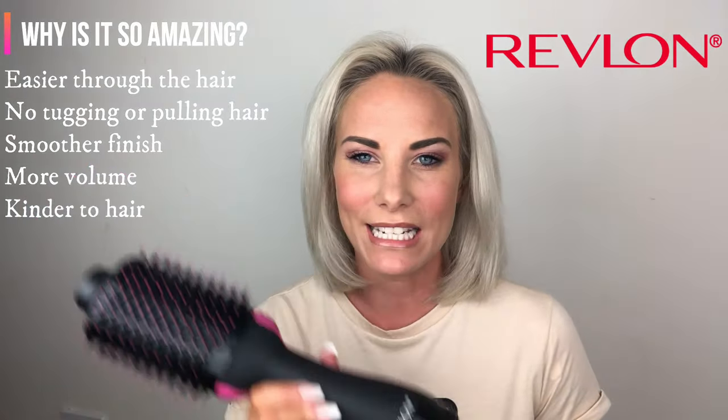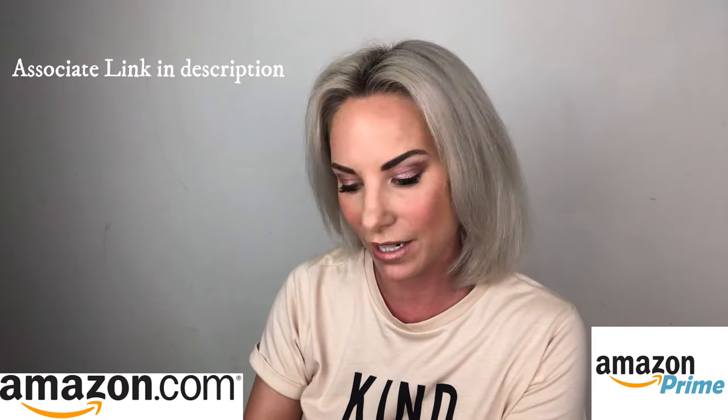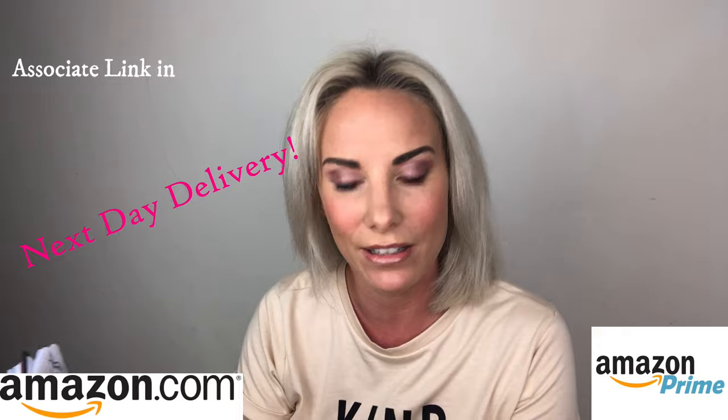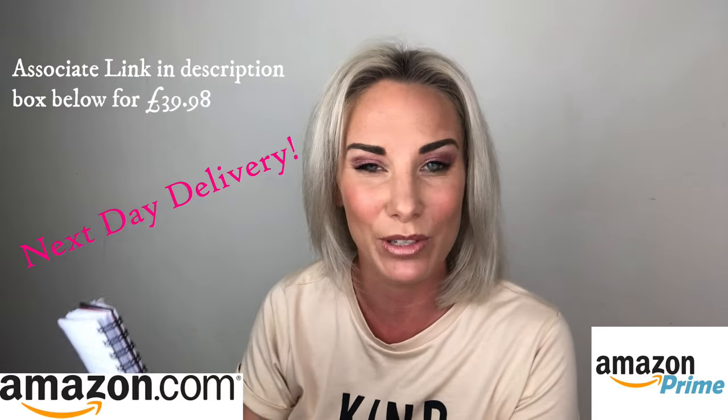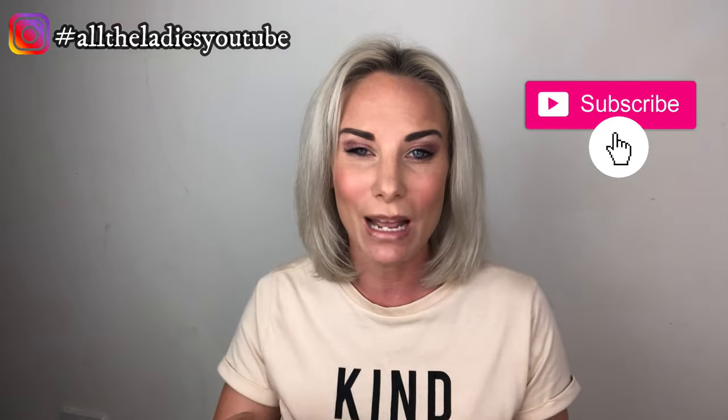I can't rave about it enough, so ladies, seriously, if you haven't got one of these you need to get it in your life. I'll link the product from Amazon in the description box down below. They range from £59.99 and the cheapest I found on Amazon is £39.98, and you can get it tomorrow on Amazon Prime. Thank you so much for tuning in - if there are any other reviews you'd like to see me do, let me know. I am so impressed with this. Have a good Friday!